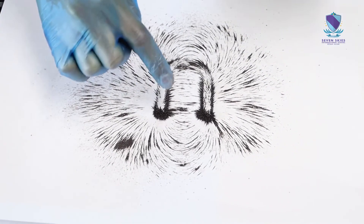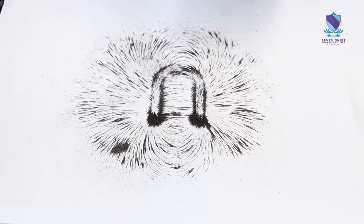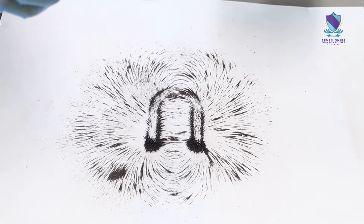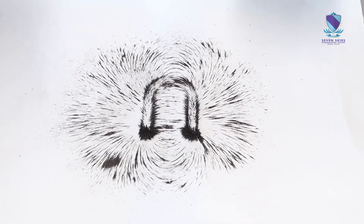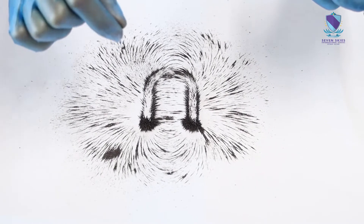As you can see, most of the iron fillings are attracted at the pole, because the pole is where most of the magnetic fields are concentrated.